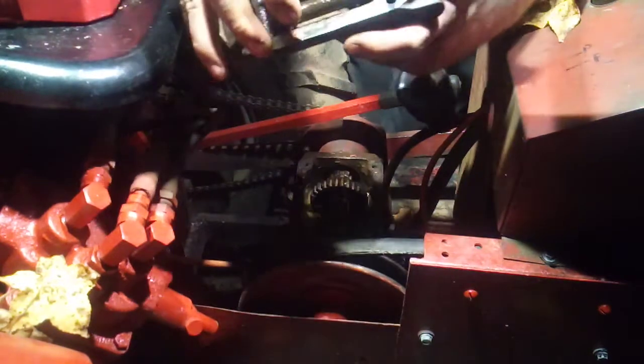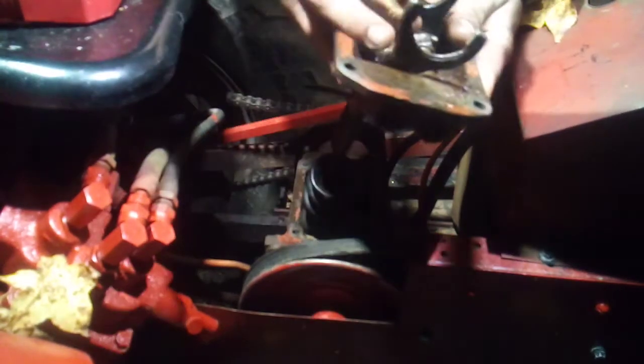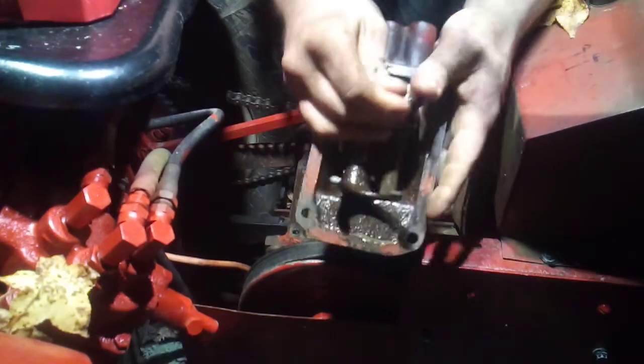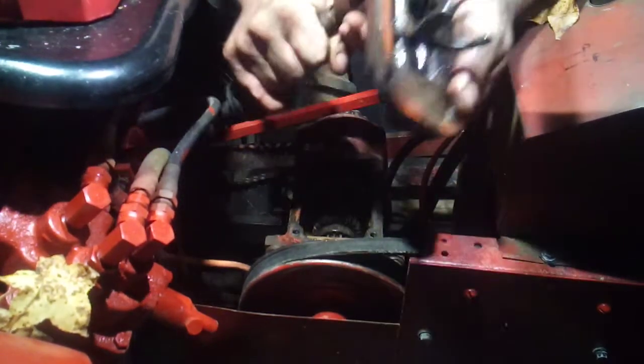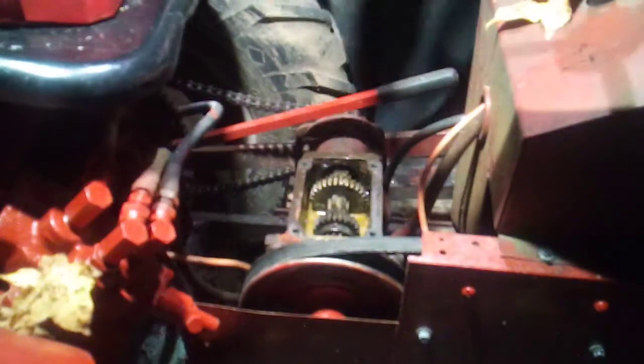How to fix this: you want to weld it to build up the material and go back and re-square everything, and get your right spec for between the gearing. You set them both in the middle gear.